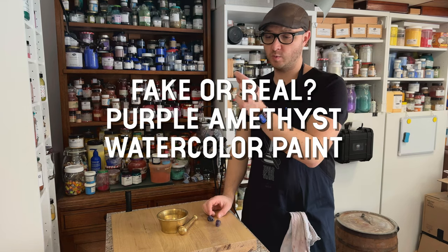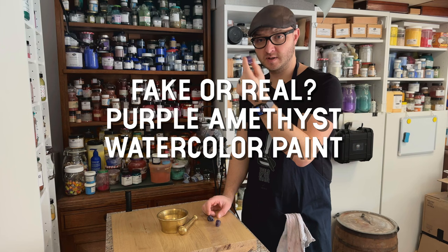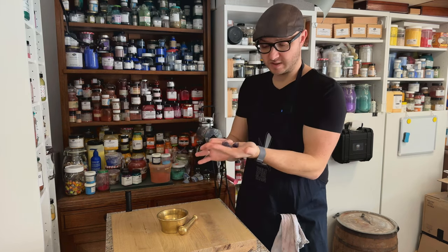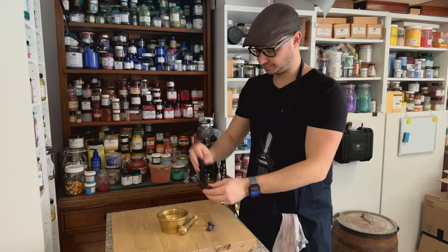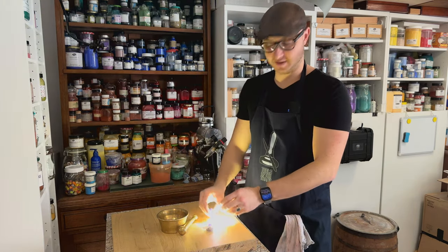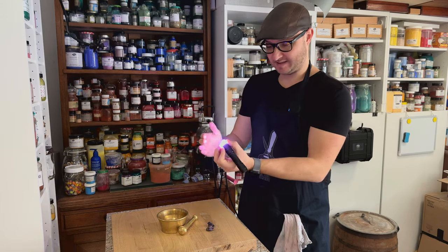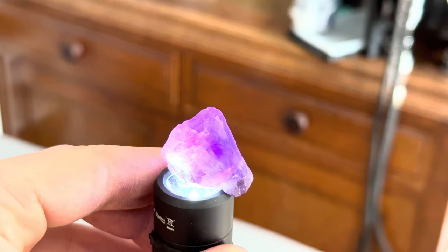Today I'm going to show you what amethyst really looks like when it's ground up into a pigment. I have three pieces of quite high quality amethyst. With a very bright flashlight, as you can see, these are very, very violet.